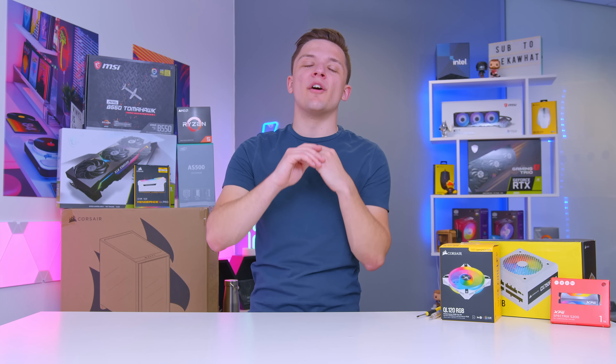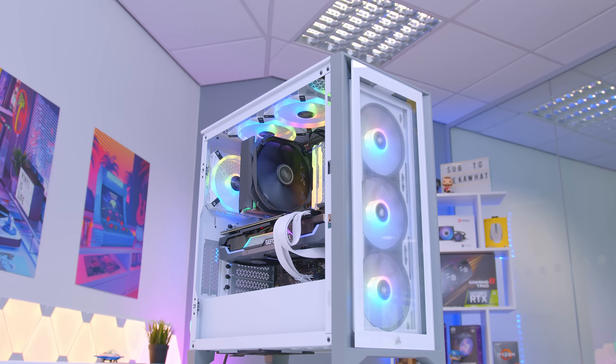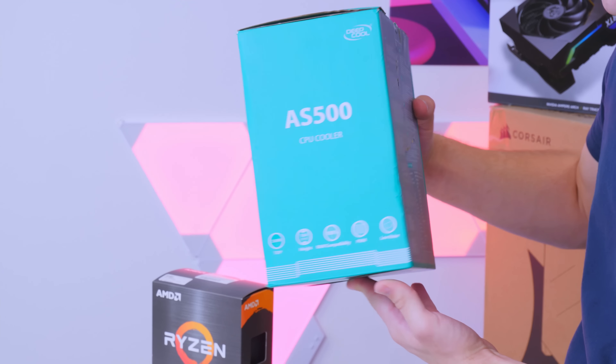Welcome back to another Geekawatts video. Today I'm going to be building an awesome RTX 3080 gaming PC build. I'm going to run you through all the parts that we chose and why for this system.